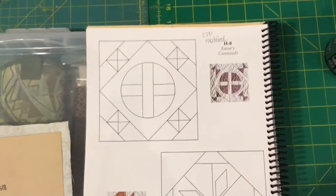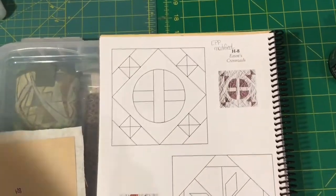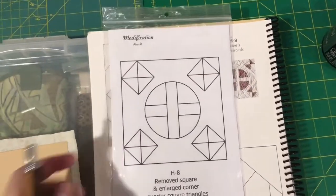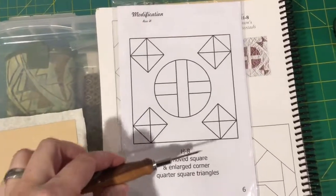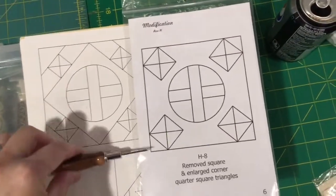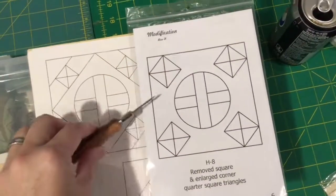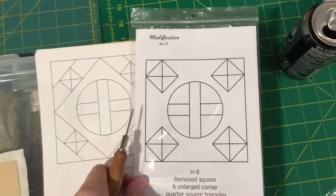This is the H8 block assembly video and this is a modified block, so the actual layout is in the book that came with the paper pieces pack. This is the H8, so they removed all the piecing type things around the edges and instead you have a big block that has these bits that are appliquéd onto it.